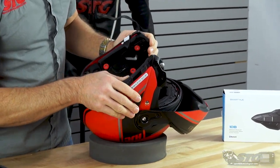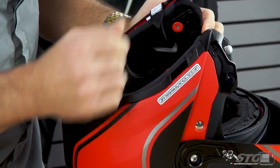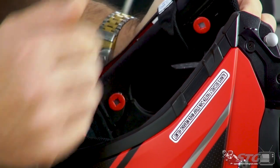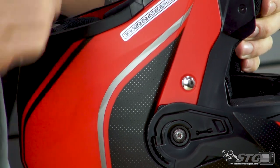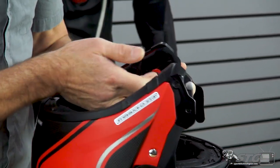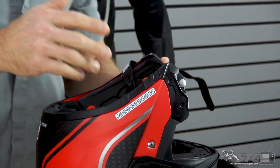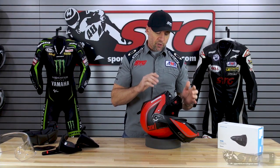Direct integration for the Sena Smart HJC — you'll see right here are the speaker pockets and channeling for the wires. The unit itself installs back here; you remove that plate. For the mic, you use a boom mic on a modular — you're able to clip that in place and it holds itself in there nicely. I've already installed it and we're going to do one on camera too so you can have a look at it. I really think that unit is a great complement to this helmet.